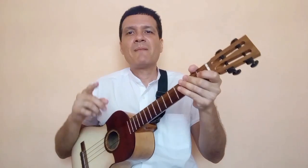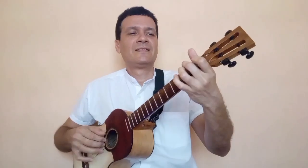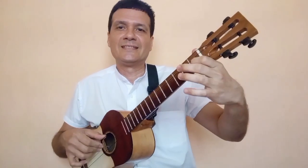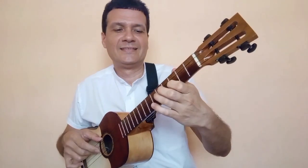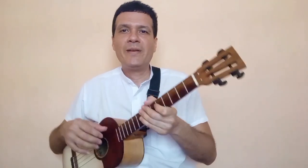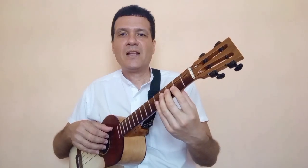El segundo renglón de la primera parte, que es la parte mayor, sería de esta manera. Como puedes ver, nota por nota se trabaja de esa forma la melodía.